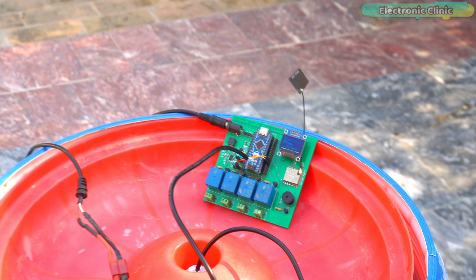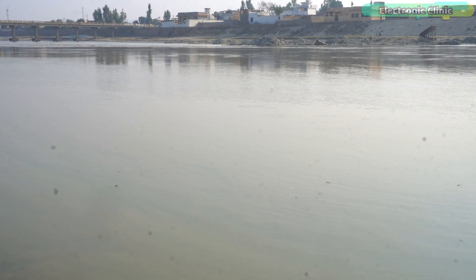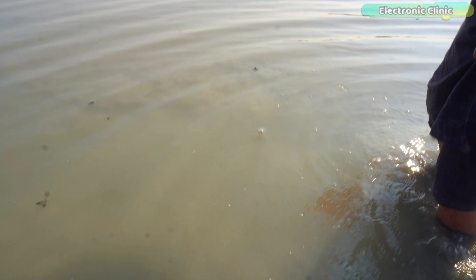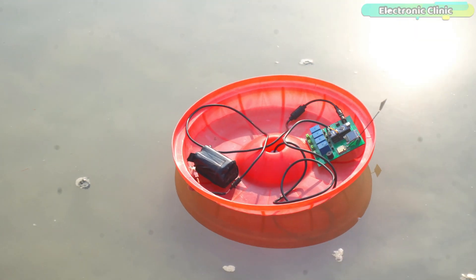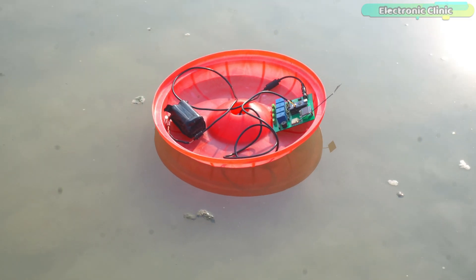Now let's see how it holds up in more challenging environments — dirty river water. We drove quite far from home in search of muddy river water. The water is extremely muddy and cold, and the ground is extremely muddy and slippery, almost like quicksand. At the river bank, the depth measured 0.39 feet; a bit further in, it was 0.58 feet. With great difficulty, we managed to measure depth up to 3 feet — going any further would have been too dangerous. Despite the filthy water, the sensor performed exceptionally well.